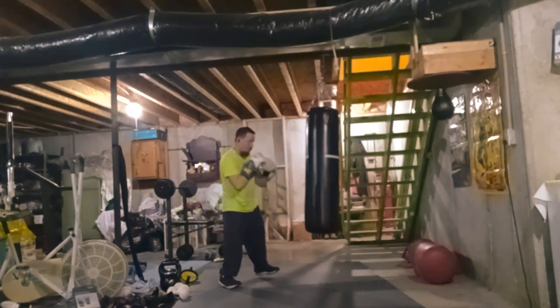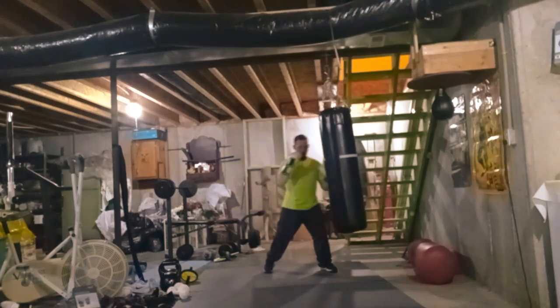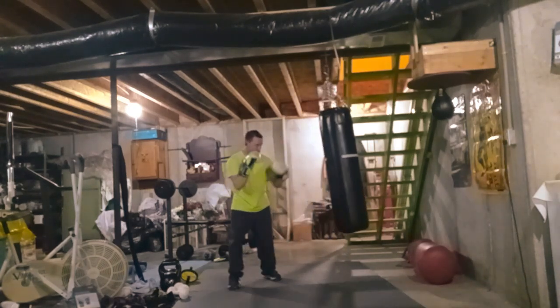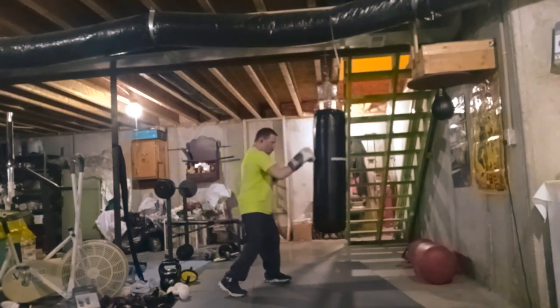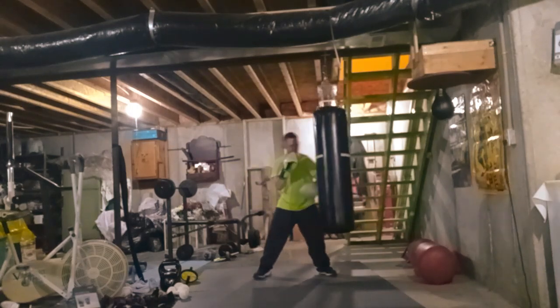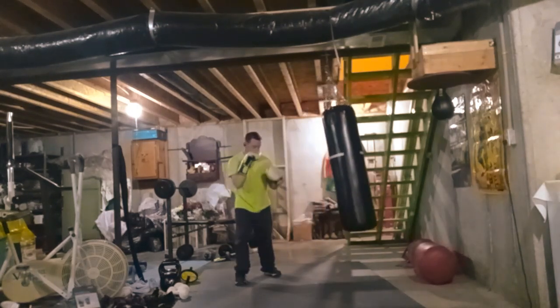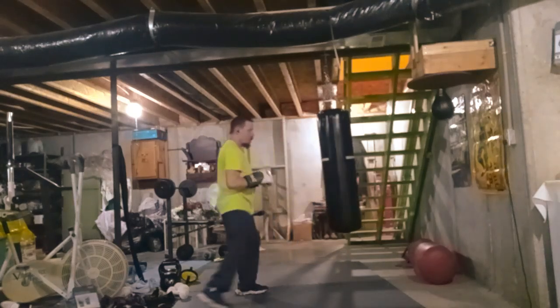For most of my life I trained that way. Then a buddy of mine got pissed because he said what are you doing, you're gonna end up breaking your hand like that. He said he never hit the bag bare-handed. I asked why not, and he said that's how street fighters trained.